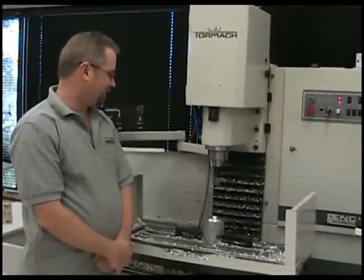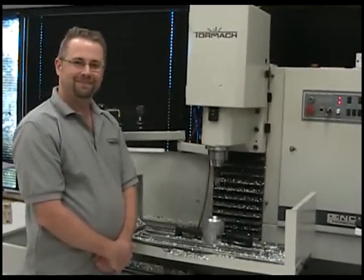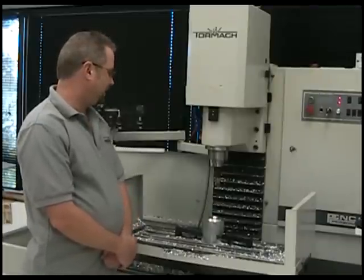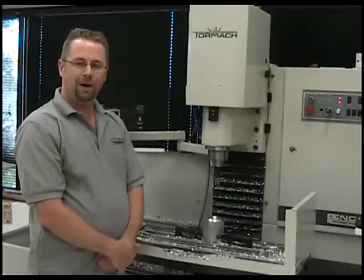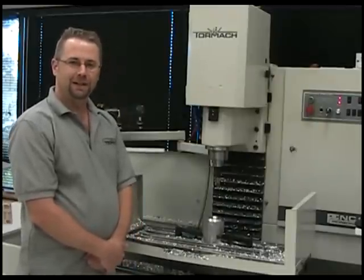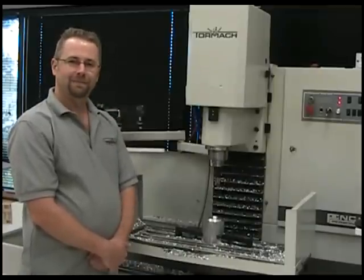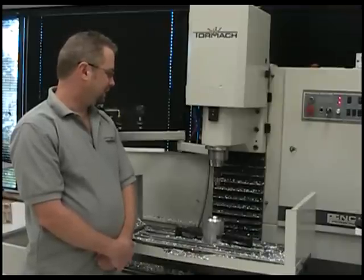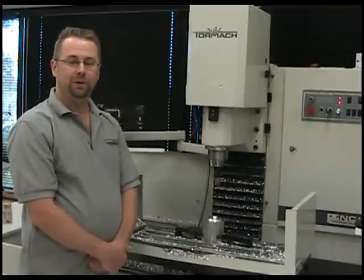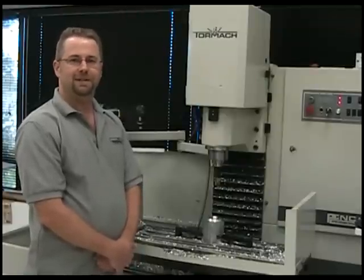What is it? We have ourselves here a power drawbar. And why would you even need a power drawbar? Well, the obvious reasons are fast and simple tool changes — no drawbar to tighten or loosen — and it makes tool changes very quick. There's also the fact that an automatic tool changer requires some form of power drawbar to function, so this would be a stepping stone in that direction.